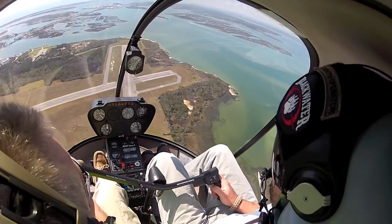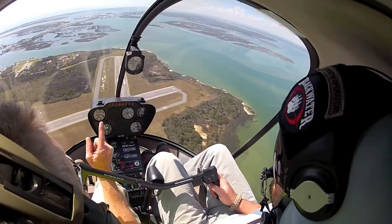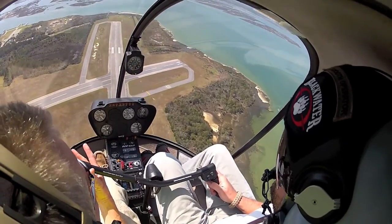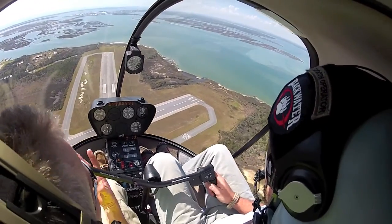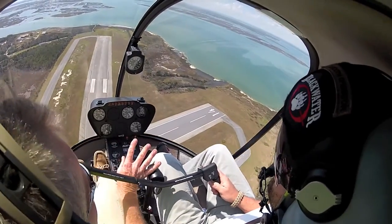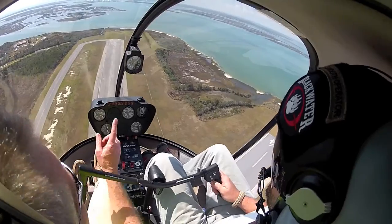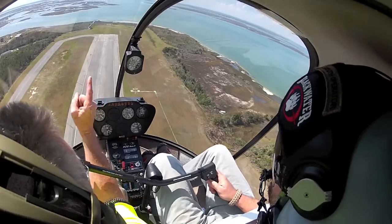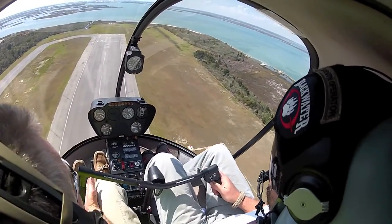Pull a little aft cyclic — pull it right on back, change that picture. Look at that RPM come up. Now push that nose over gently, come on over with the nose. Look at RPM go down. Pull it back up. See the collective's not moving at all right at this point. Push it back over — we're controlling this RPM 100% with the cyclic. If you work on eyes outside, pitch attitude, your scan's going to be outside. RPM, airspeed outside. There you go, big boy. That's one piece at a time.